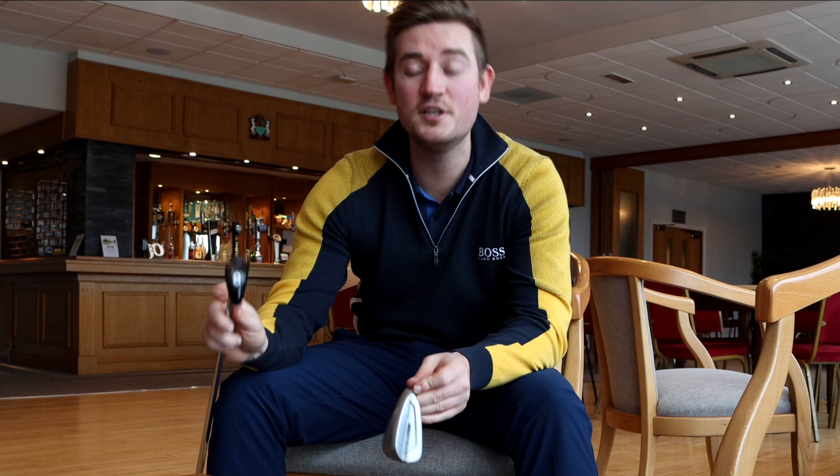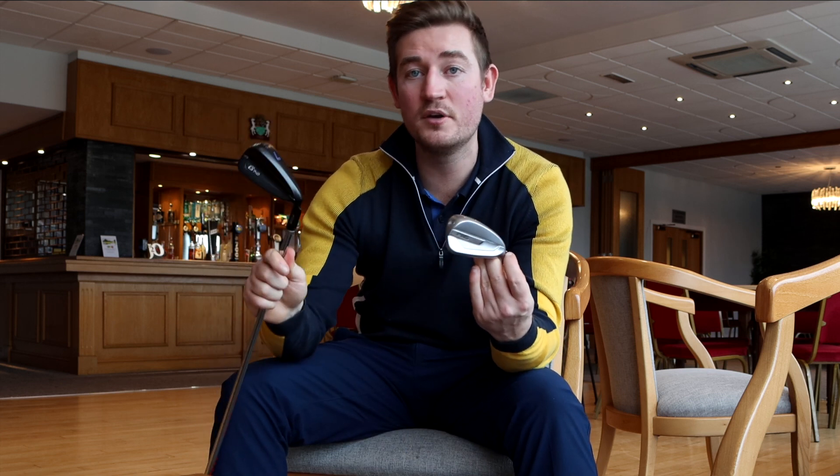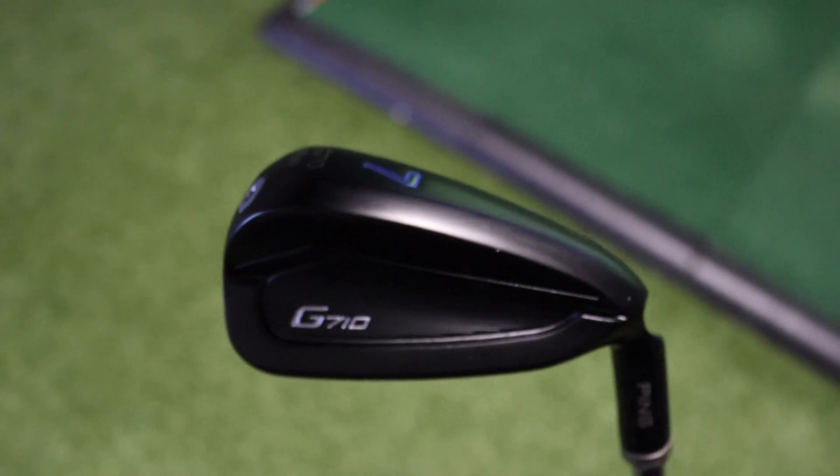Both the G710 and G700 are designed for the mid to high handicap golfer. The Ping G710 iron is said to be the most forgiving and the longest iron that Ping have ever released. Looks-wise, one is black and one is silver - the G710 has a hydro pearl chrome finish, while the G700 has a standard finish.